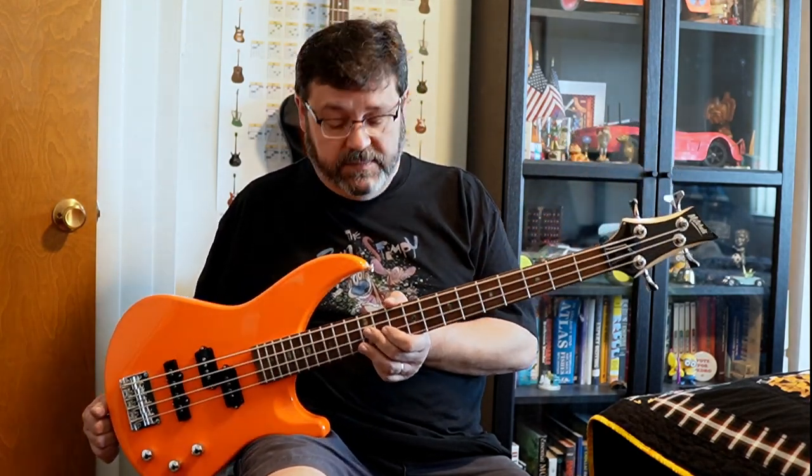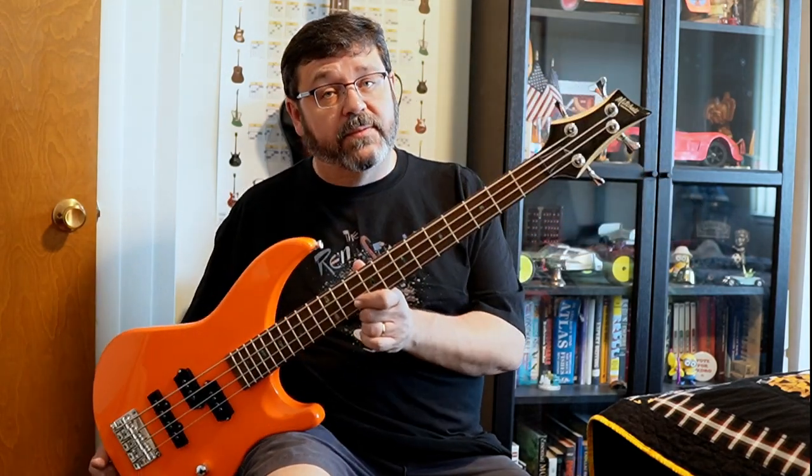Hey folks, this time we have the Mitchell MB-100. I ordered this on Black Friday 2021 and it showed up in March of 2022, and when it did it was pretty much a disappointment. It had a laundry list of things wrong with it — it probably should have never been shipped out. Follow along and I'll show you what it took to bring this thing up to playable state.